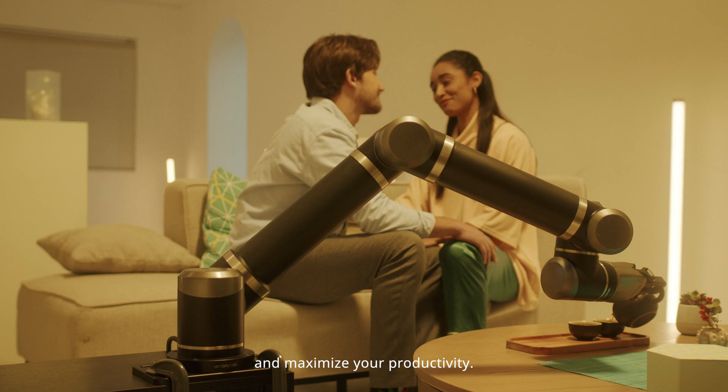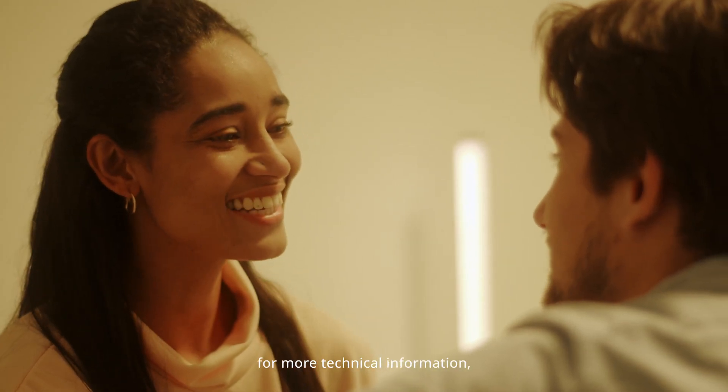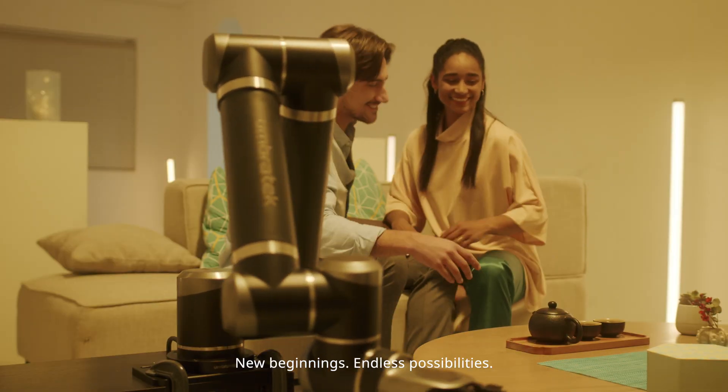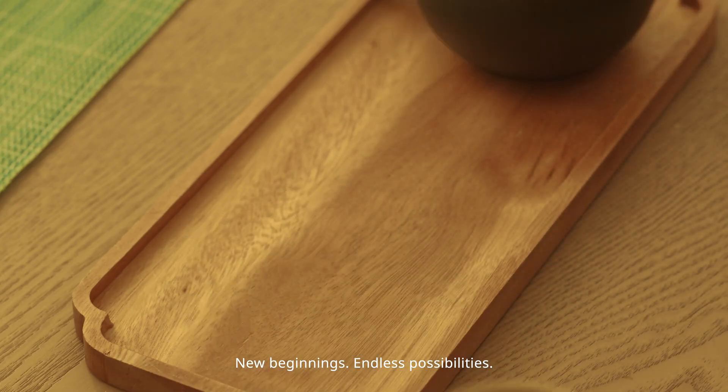Pledge now to start your journey and maximize your productivity. Check out our website for more technical information and let us help you to optimize your business. New beginnings, endless possibilities.